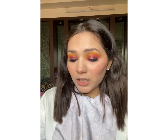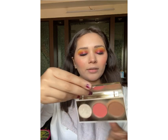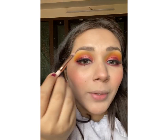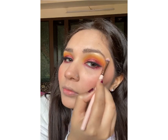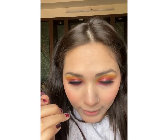Now next, my favourite part — the highlight. For that I'm again using this palette. I have a small brush to apply it on smaller areas like my brow bone — that's the first step. The next step is the bridge of my nose. You can see how it sparkles and shines when we apply it there.